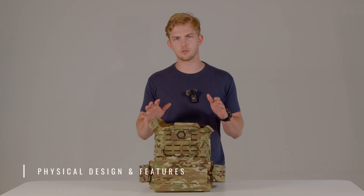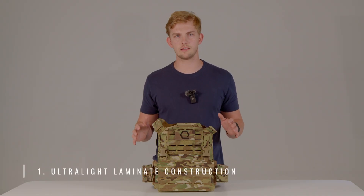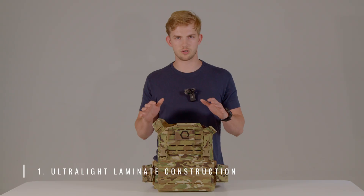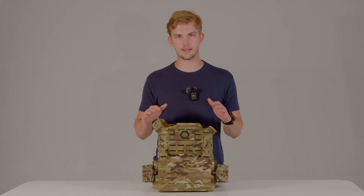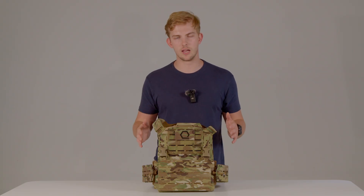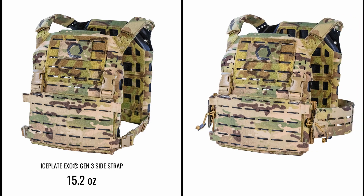Let's talk about the physical design and features of Iceplate Exo Gen 3. The first feature is ultralight laminate construction that provides minimal weight gain. With the laser cuts, it provides minimal wet weight gain because it has maximum drainage. Iceplate Exo Gen 3 weighs approximately 15.2 ounces with the side strap package, making it one of the lightest in its class. With the actual Equinox cover bun, it weighs approximately 23.2 ounces.